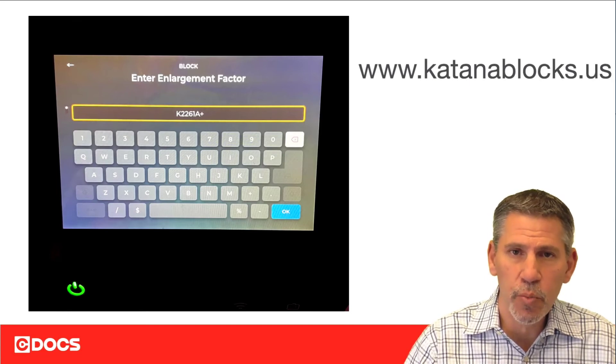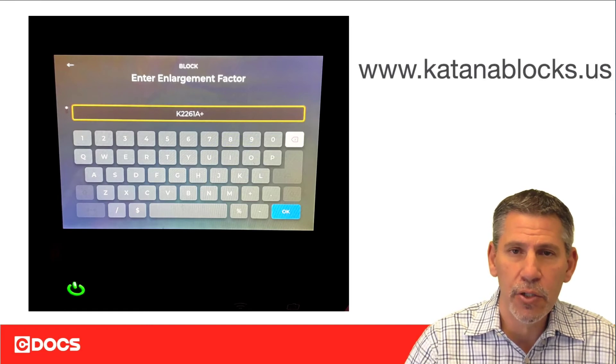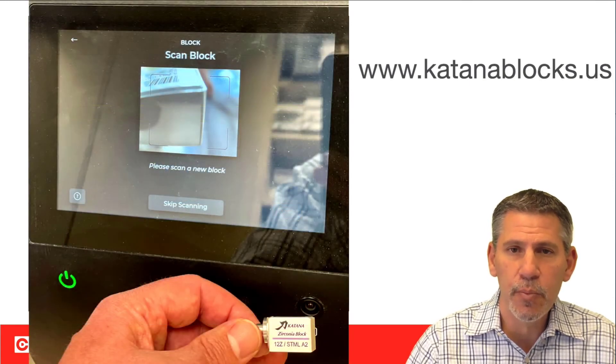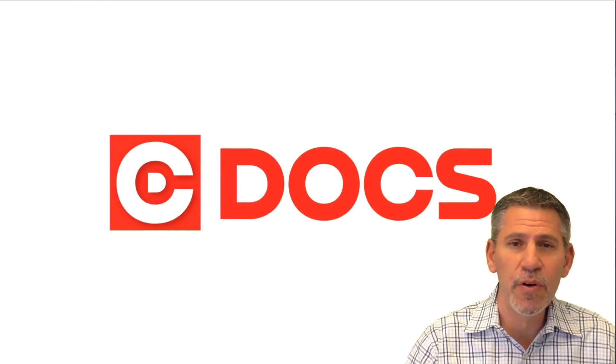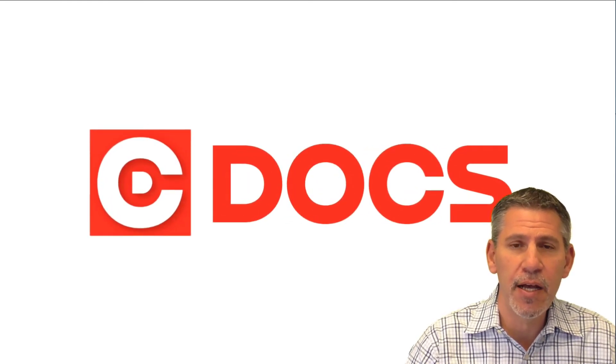If for some reason your block only has six characters, then the seventh character is a space — just hitting the spacebar will allow that to be accepted. The other option is to take the block and scan the QR code on the camera feature of the prime mill, so this prevents the need for inputting any numbers at all. I hope this information was helpful. For more, please visit cdocs.com or, to learn more about Katana, go to www.katanablocks.us.